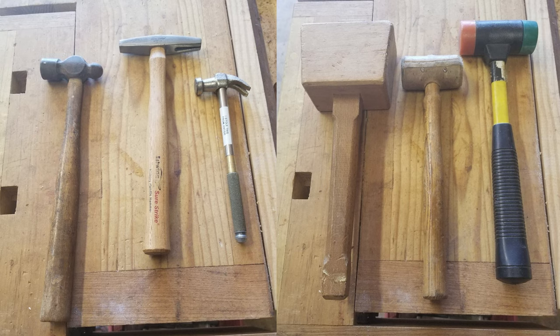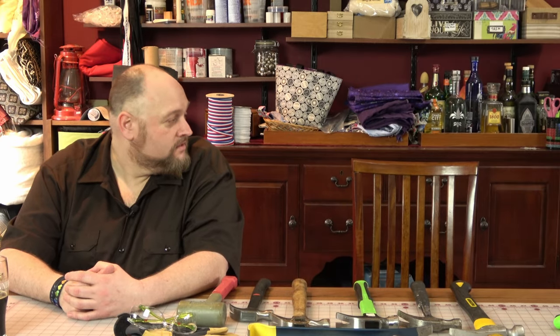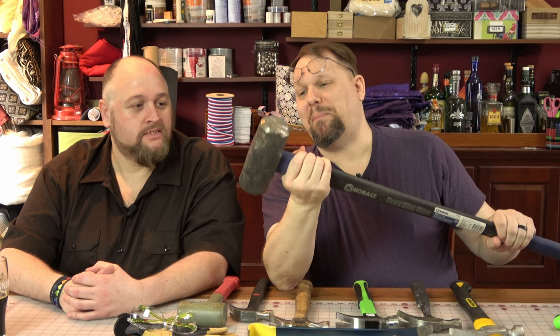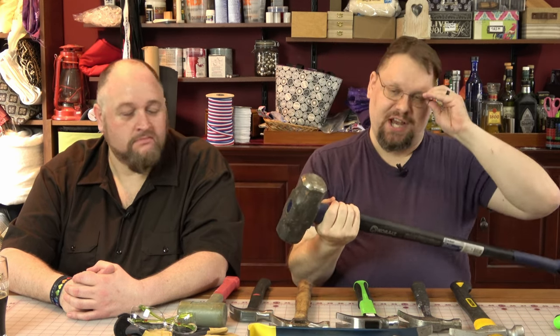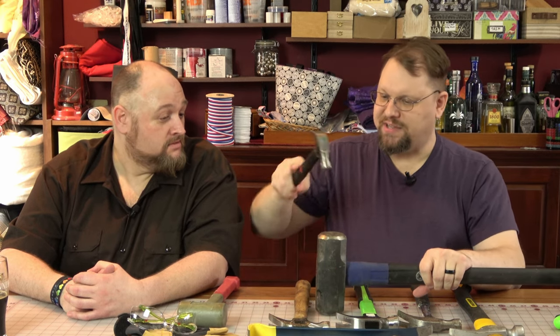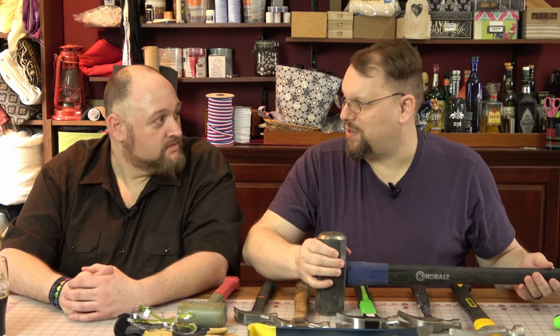We've got a sledgehammer — ten pounds of steel. This is good for destroying things. But if you wanted to, you could also set it up and use it as an anvil, potentially. By the way, you should probably never hit metal against metal — there's a whole Mythbusters episode about that.